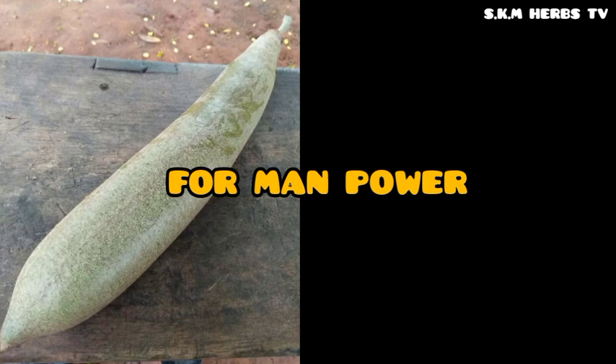Now let us go to manpower. After doing that, you need manpower. For this, you will get coconut tree roots — get enough of them. Also get the root of the palm tree.